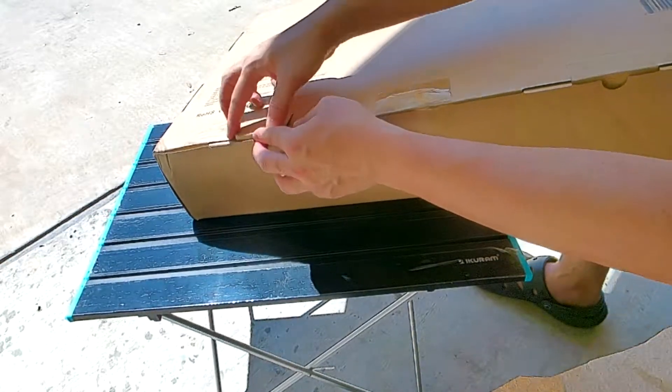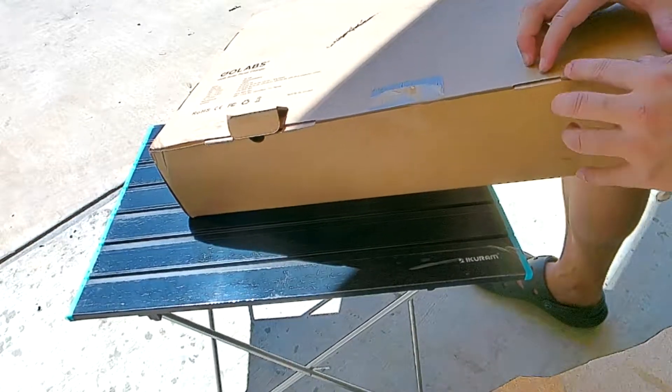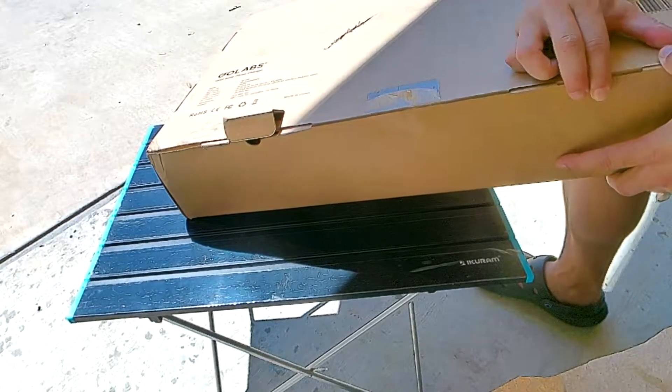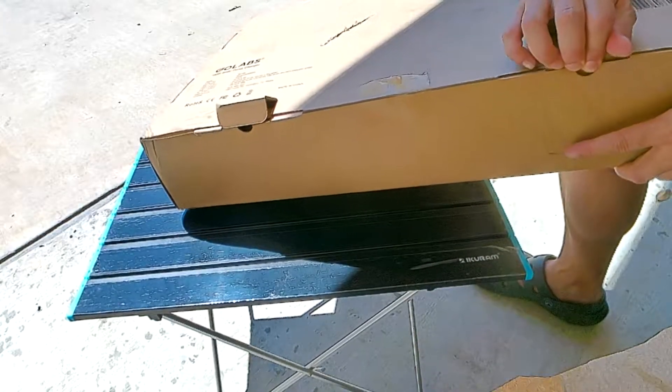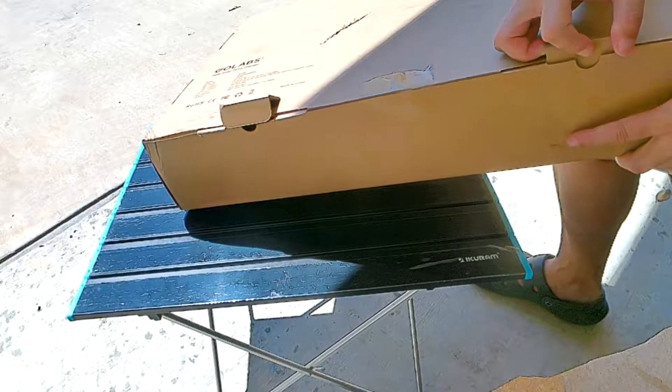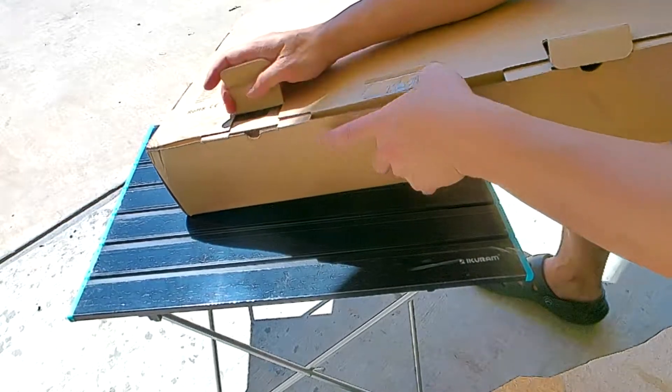I already took off the tape. This box is a little heavier than I thought, but that's fine — solar panels aren't usually the lightest. I could have sworn this would be around 18 pounds.